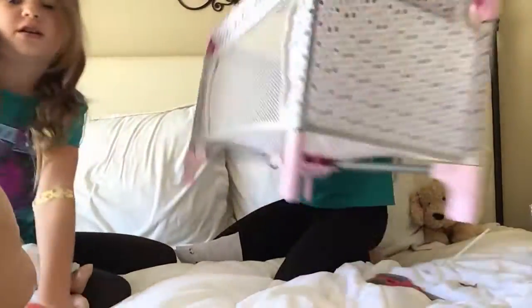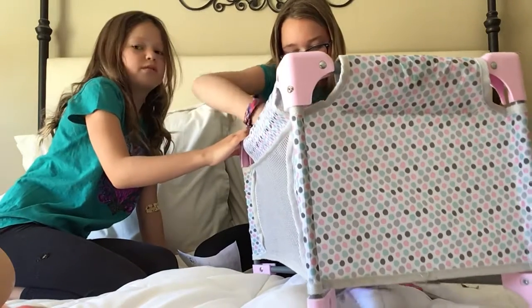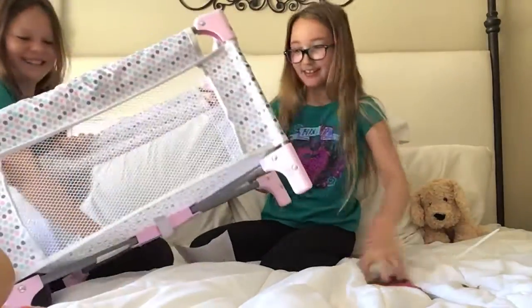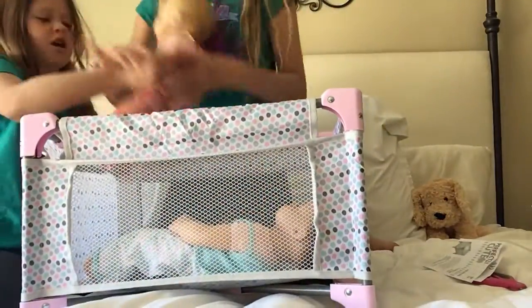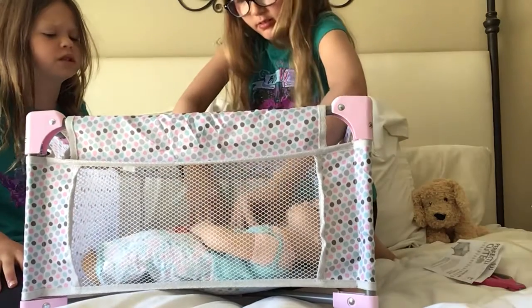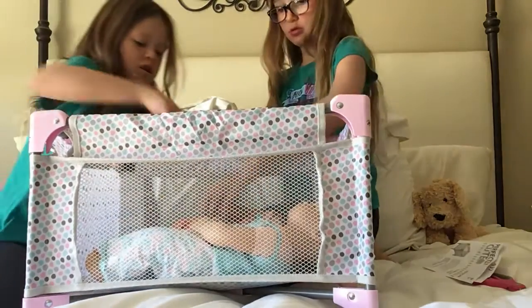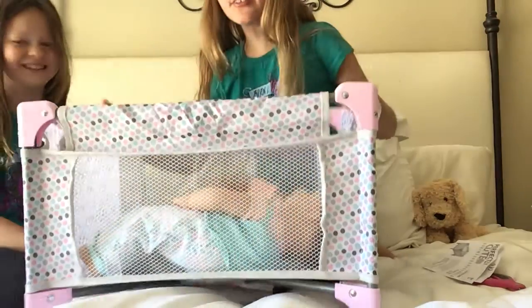I'm going to set them right here — this is the final little spot. Got it! Guys look! Give me a baby. One baby there, one baby here. It can fit two babies! They're a little smushed, but that's how all ladies are in two cribs. I can always move one to the side. Did you sleep on this side? Because Kelsey would sleep on this side. Guys, look how cute — it fits two!